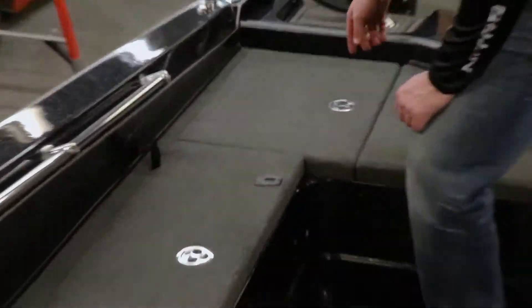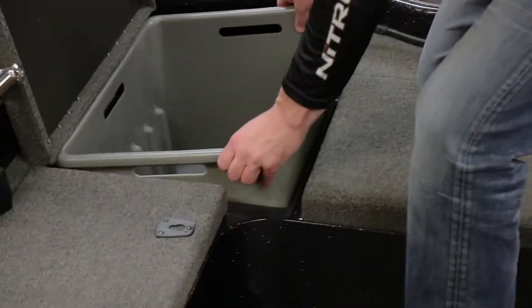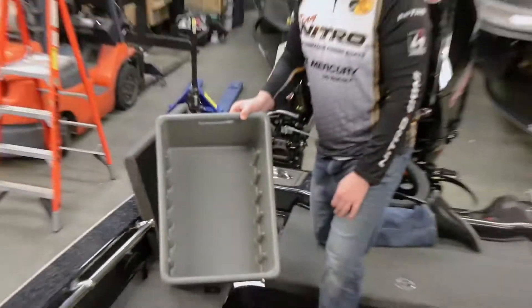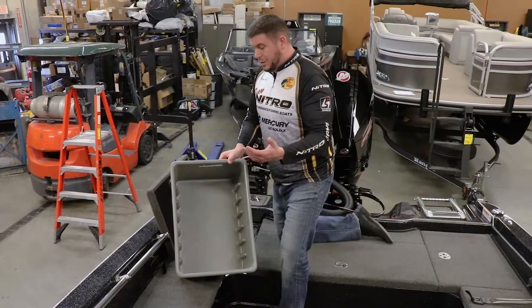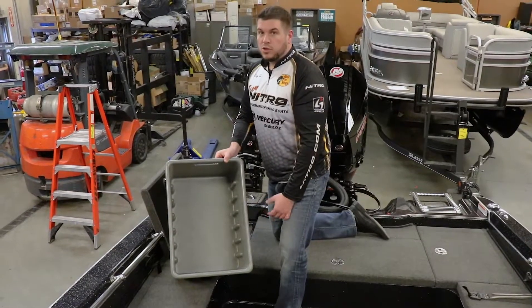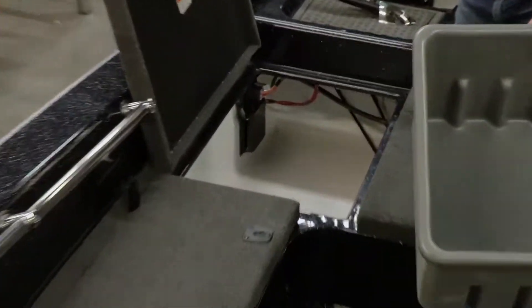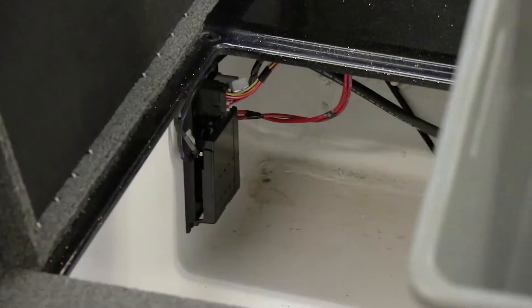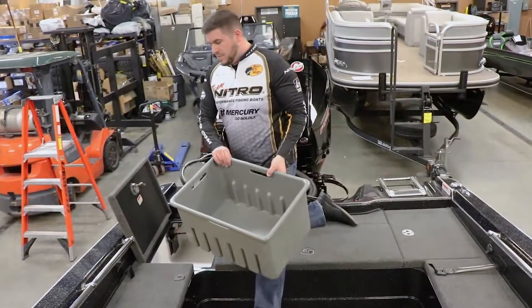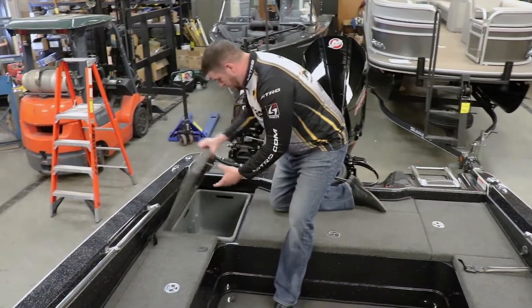A little bit further back, there's more storage. Some pretty cool parts about this is this entire box actually lifts right out. So you can store 3700 series Plano boxes, tools, planer boards, wet items, drift socks — whatever you choose. Lots of room in here. It also gives you access to all your pumps and everything else in the back of the boat. The other side is the exact same setup, and this tray goes back in extremely easy and out of the way.